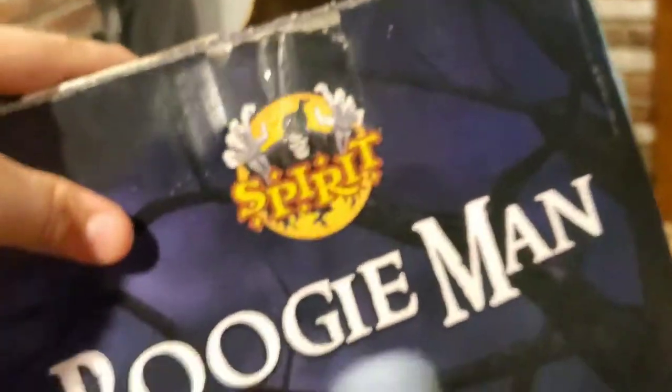So that's the inside. I don't have his instructions, sadly. And his box is kind of bad on the top, but we're going to put that back over here.